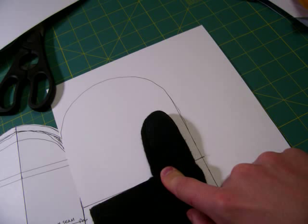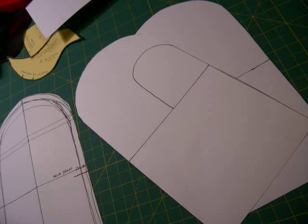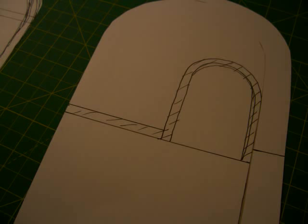Then on one of the pieces of cardstock, draw around your thumb. It should look something like this. This one is going to be your bottom part of the palm of the mitten, so add your seam allowances to the thumb part. Then cut it out.